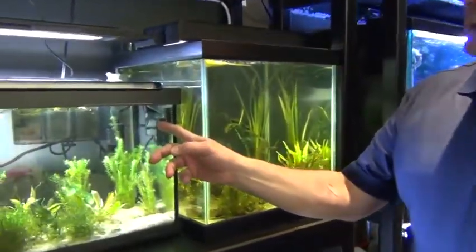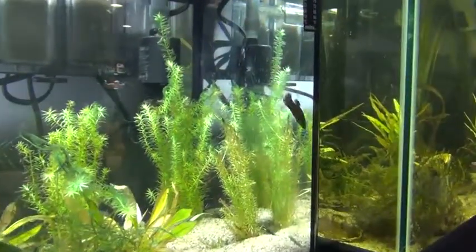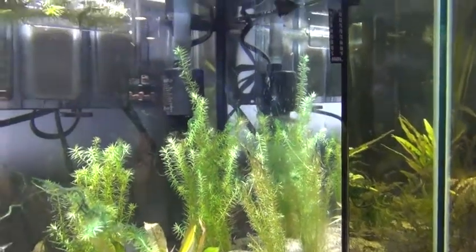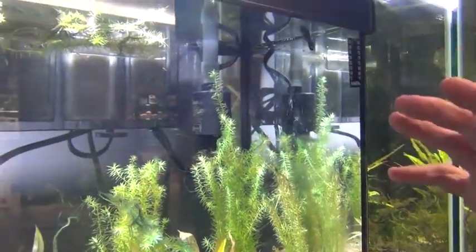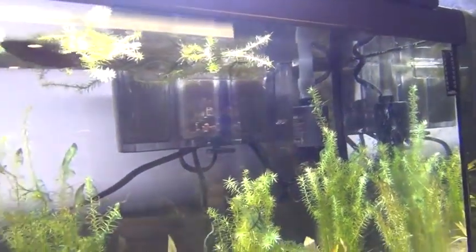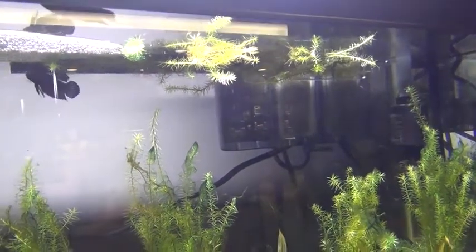This is betta imbellis, otherwise known as the peaceful betta — the female swimming around here in front. We actually keep the male with the female. It's a fairly good-sized tank full of plants and it's an interesting fish. That's a bubble nest breeder, unlike the Indonesian species I just showed you, the betta chanoids. These guys are bubble nest breeders too — they come from Thailand.